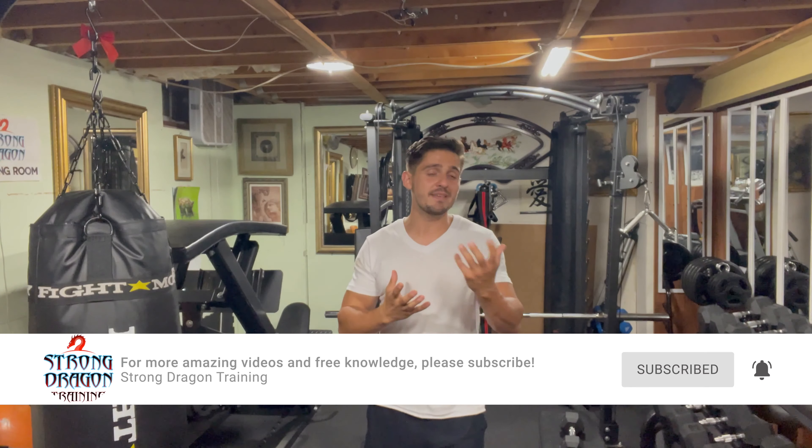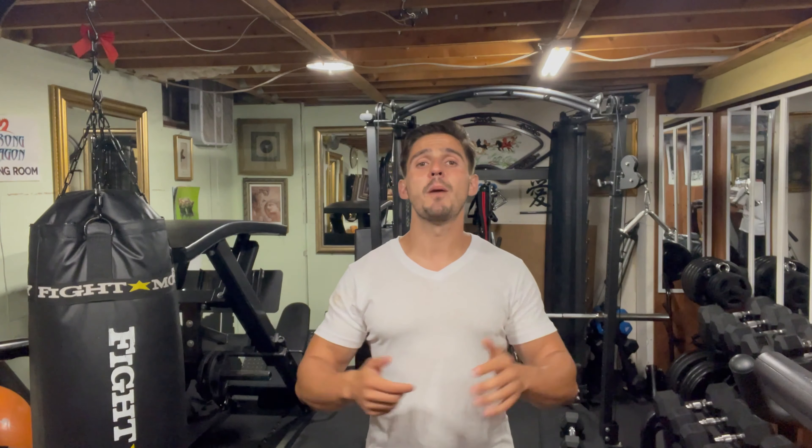I'm posting a lot of videos and trying to get as much knowledge out there as possible. I'd really appreciate a little bit of support just to know if I'm getting the right content out there, and if you have ideas for other movements, please let me know in the comments below — I'll be happy to make a video for you guys.